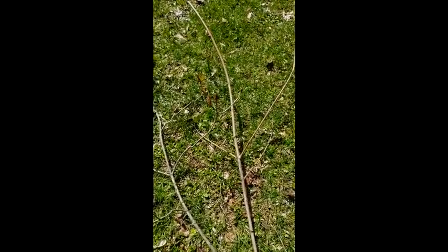Hey guys, I hope your week went well. For this Friday's video, I'm going to show you how to make a kite using a garbage bag and a couple of sticks.